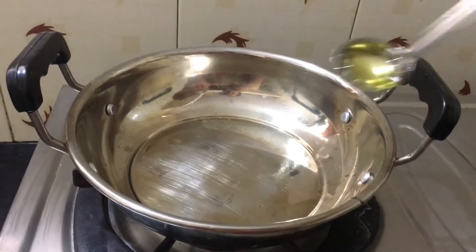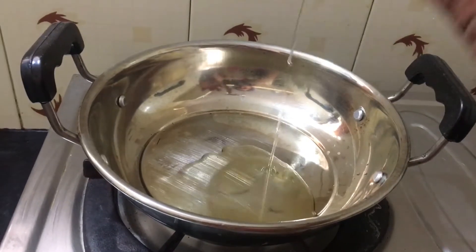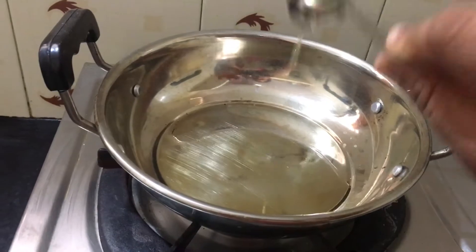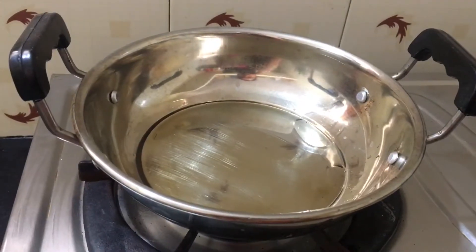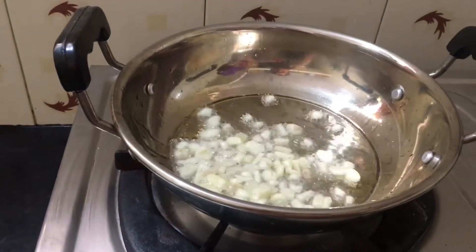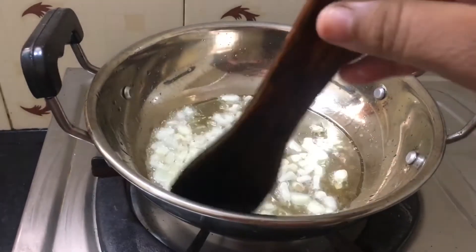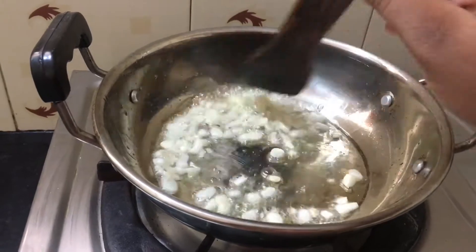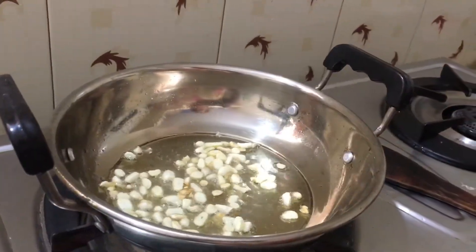Let's add 3 spoons in a bowl. Let's add 4 spoons in a bowl. Let's cut it in the middle of the pan.